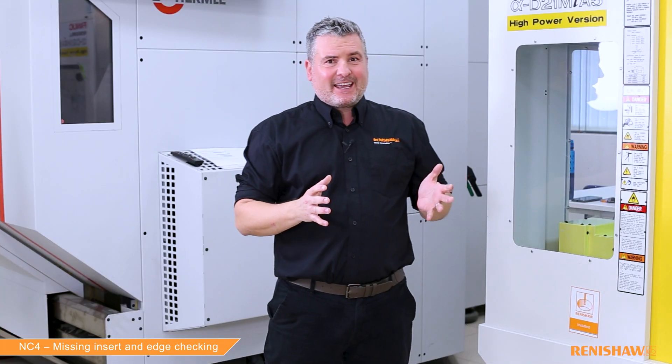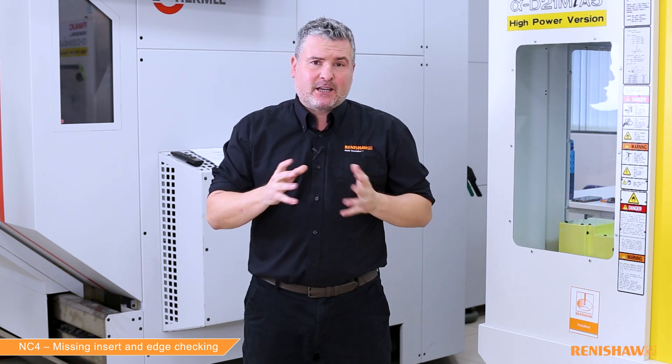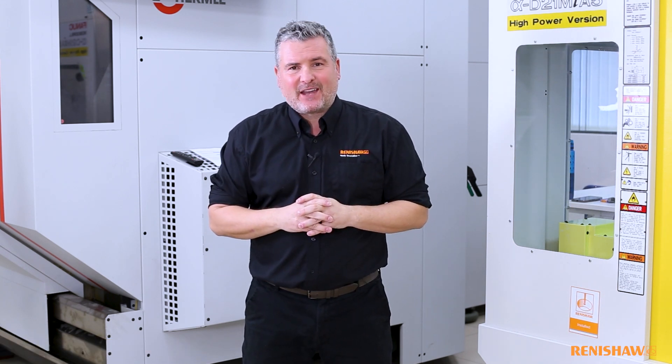Fantastic, thanks Ian. I hope today's video has been of some use to you. Thanks for watching — please like and subscribe, and remember to check those tools.